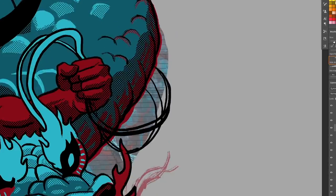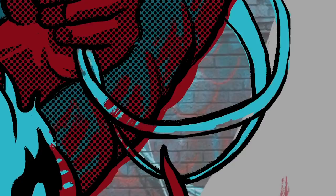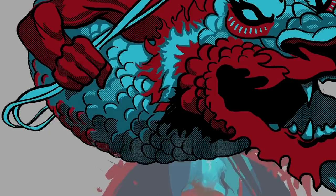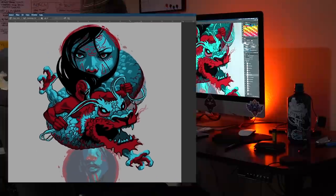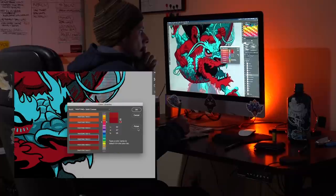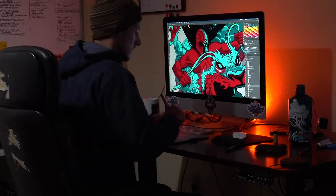Add a little bit of extra red there to break it up and keep the piece moving. Now I'm going to add my fifth color, which is a lighter red — click on color libraries and go through the Pantone colors and find something that works. I'm going to choose this one right here.